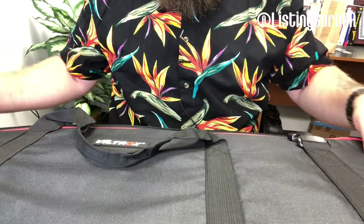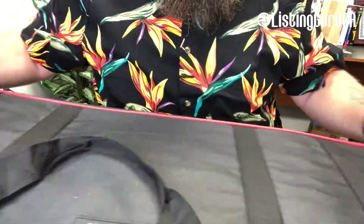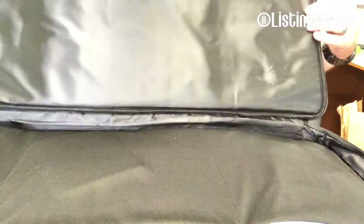It's got compression straps on it so you can get it nice and tight. It's got a real sturdy handle. It's padded. Quick release clamps here. Look at this. I'm going to flip this around so I can open it toward you.